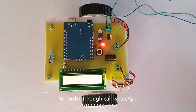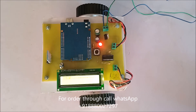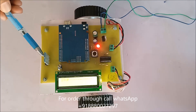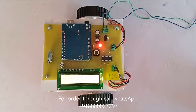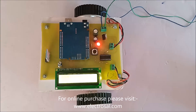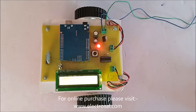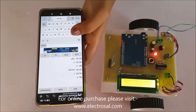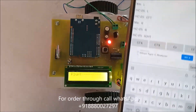Hello everyone, this is model number 629, the Android control robot. First you will see the hardware part: this is the Arduino, this is the Bluetooth, this is the LCD display. The use of this project is the robot can move in forward direction, backward direction, left, and right with the help of an Android app. First, connect the Bluetooth device.